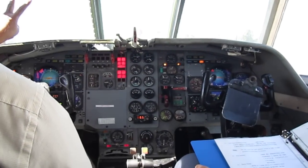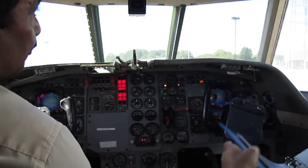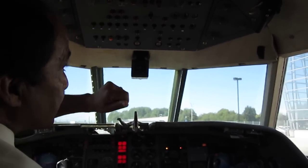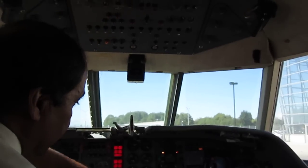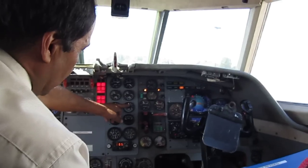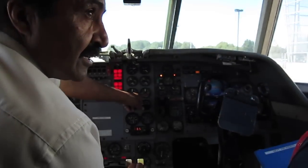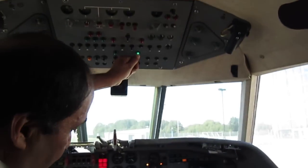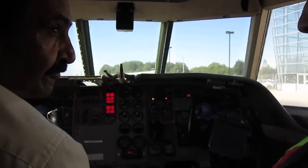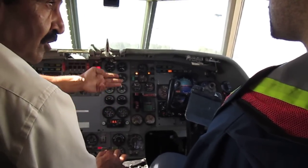Clearance to start engine number two. Here's the engine start button — press it and it's relay-latched so it will lock; you don't have to keep your finger on it. We'll see RPM increase. At 10% RPM we open the throttle — there's a micro switch in here that puts the ignition on. So the throttle is open, fuel is going in, ignition is on, engine is turning, air is coming in — a combination of all three: air, fuel, and ignition.